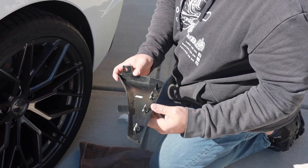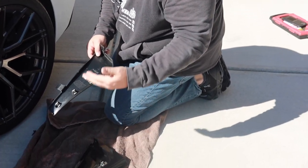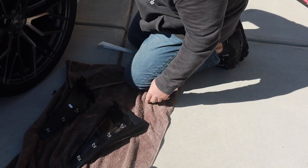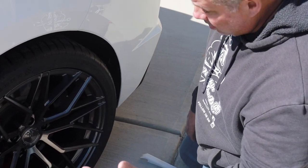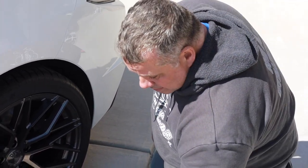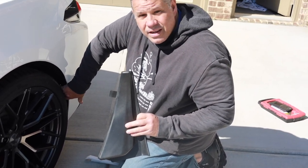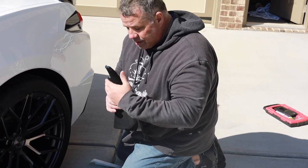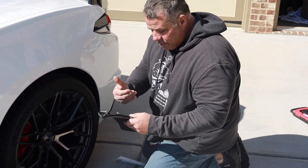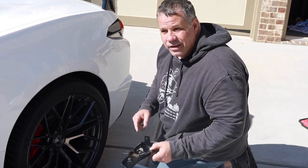What I figured out works best is I go ahead and take the clips off of this piece and install the clips into the slots that are in the car, and then I'm able to push that piece right into place. There is a lid liner — what I've been doing is taking a long-handle screwdriver to pull the liner out a little bit so I can tuck that clip in there, and then we push these in.